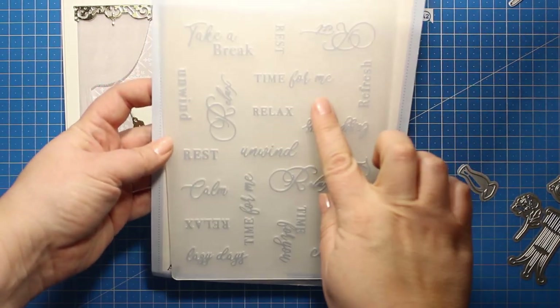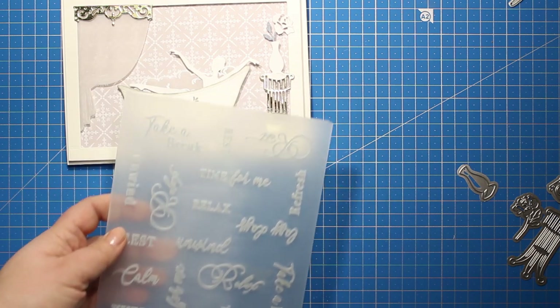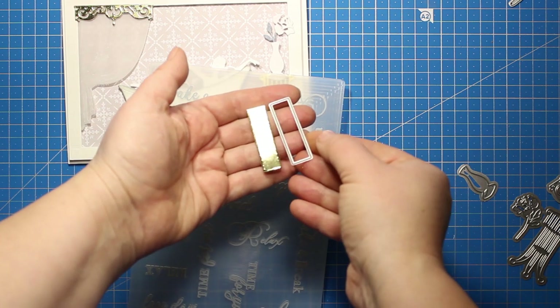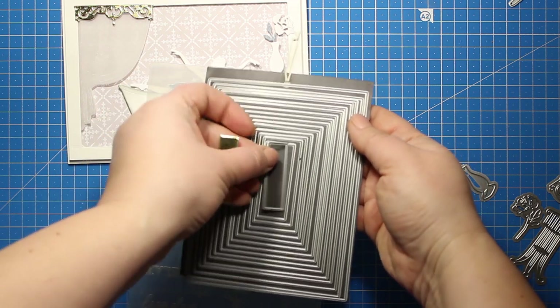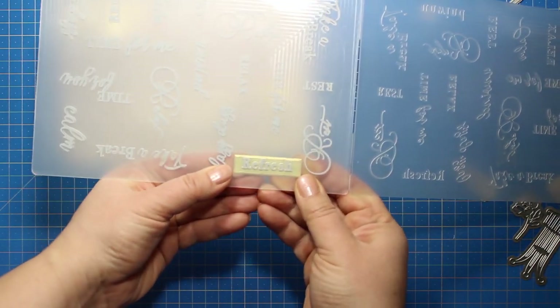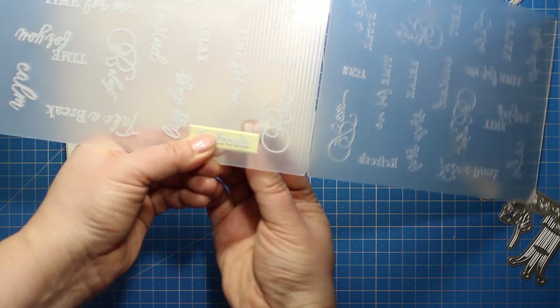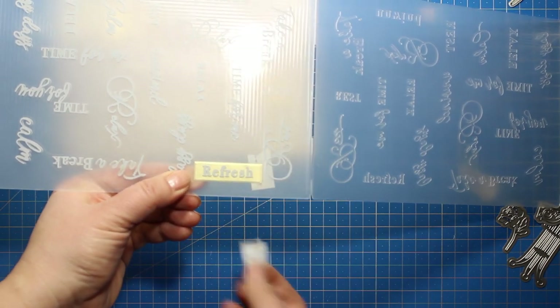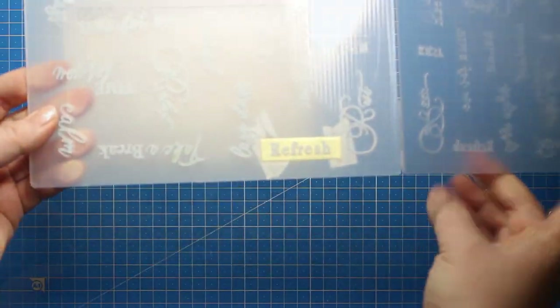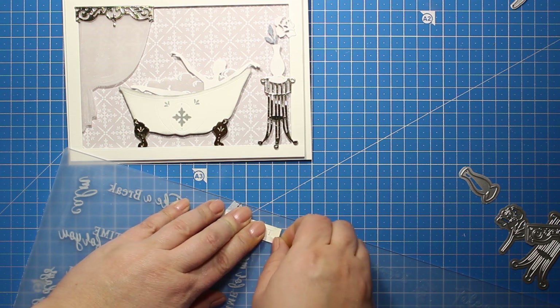Now it's time to add the sentiment and this is really a fun part because I'm going to use the embossing folder to create it. This folder is full of different sentiments and it can be used as a background but it's really fun to make the labels with it. Here I've used the small rectangle die — the smallest one from the nested set — and I'm going to place it behind the sentiment. I'm simply opening up the folder and applying it at the back so I can see through and position the sentiment exactly. Then I'm going to use a couple of pieces of washi tape to tape down this label so it's not going to shift while I'm sending it through the machine. Once I've sent the folder through the die cutting machine I'm going to remove the tape and this is what the finished label looks like. It's just like real metal.